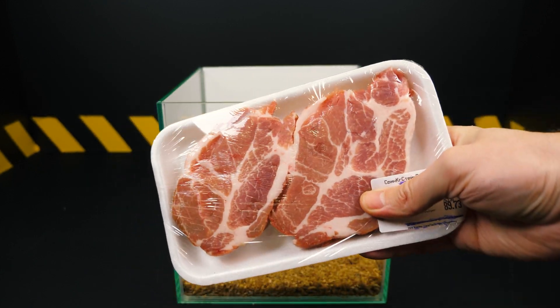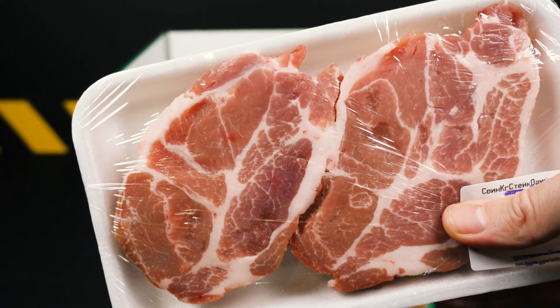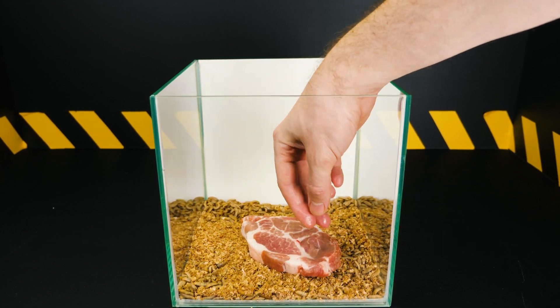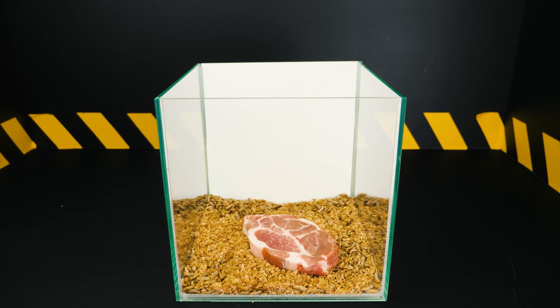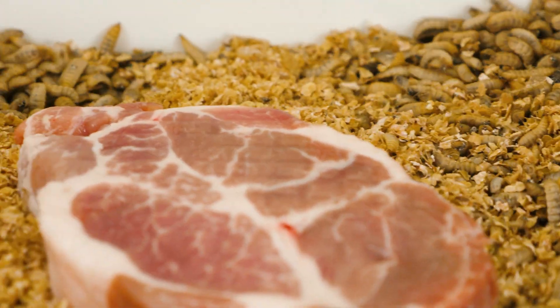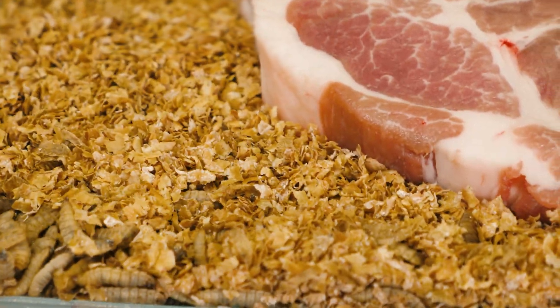As is well known, traditional waste composting methods take years for microorganisms to break them down to a state suitable for soil application. The process is accelerated to three months with the use of earthworms, and black soldier fly larva can handle this task in a week. Furthermore, this waste disposal method is unlike any other, because the waste is not subjected to mandatory mechanical grinding. The black soldier fly larva themselves grind the waste into almost identical small particles during the process of ingestion and digestion.